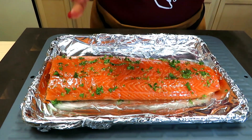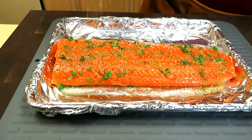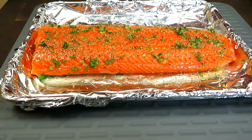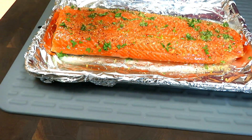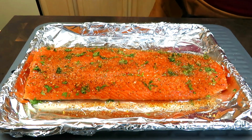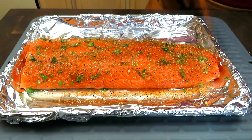The Magic Salmon seasoning is going to be my first layer — put a generous amount. Then we're going to come back with a blackened seasoning, and that's going to be our top layer or top coat. And we are ready to go.